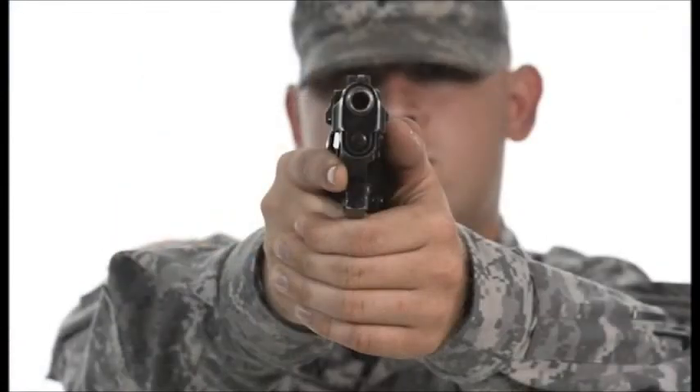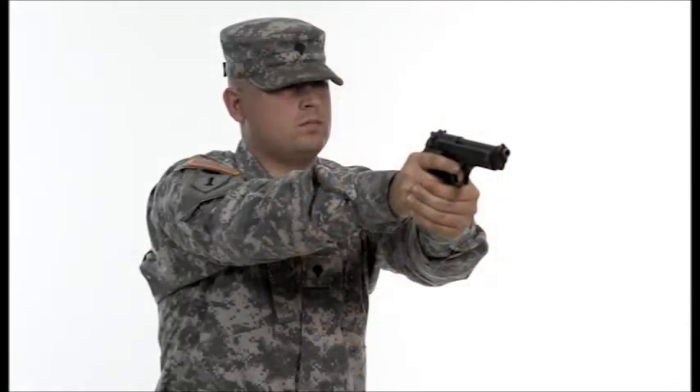The fingers of the support hand are curled around the pistol grip over the top of the firing hand fingers, and the knuckle of the index finger should be contacting the bottom of the trigger guard. This increases shooter stability and helps control recoil to keep the weapon on target.